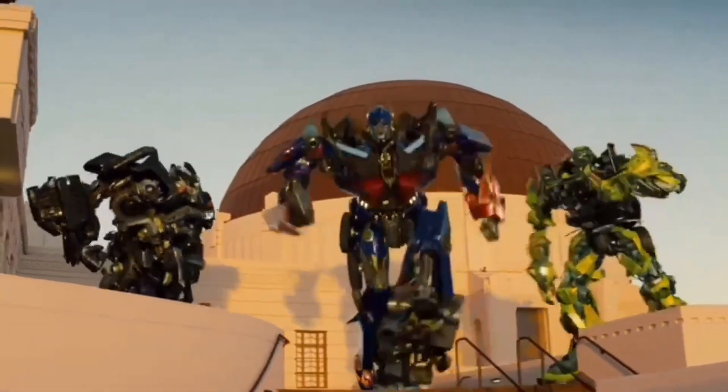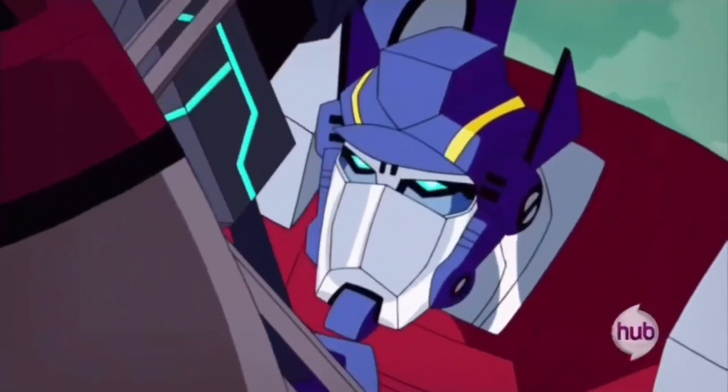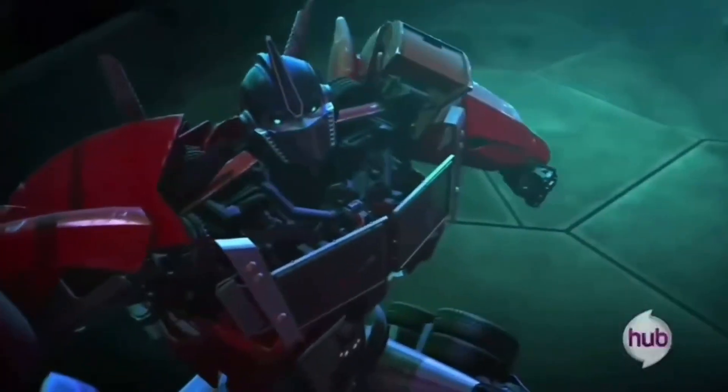Autobots, roll out! My name is Optimus Prime! Be gone!